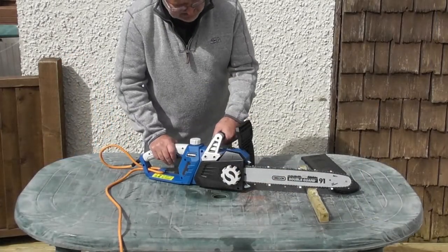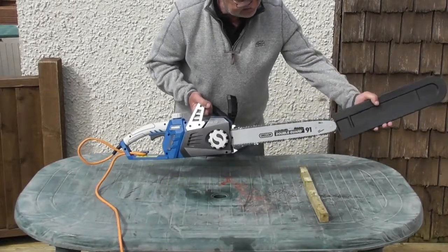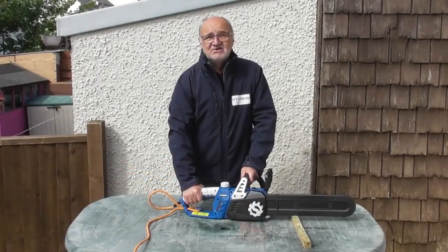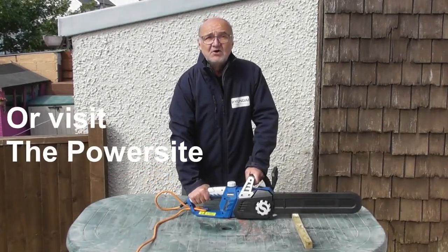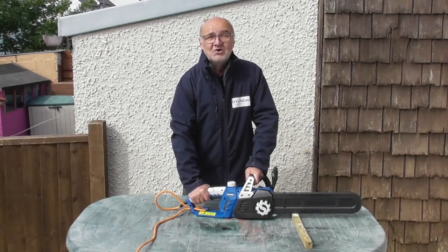Whenever you're storing your machine, put the brake on, disconnect from the mains, and replace the chain guard for safety. I do hope you found this demonstration useful. For more information on this or any of our other products, visit www.hyundaipowerproducts.co.uk. I've been Adrian — thank you for watching.